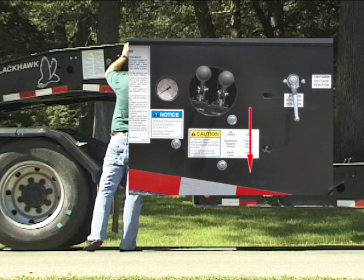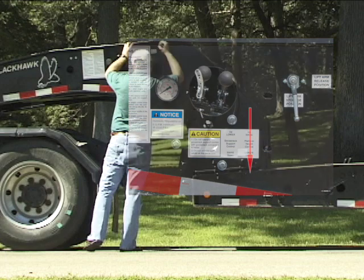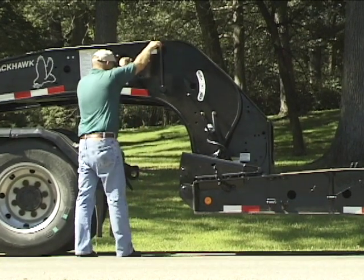Continue lowering until the platform is on the ground and the gooseneck teardrops are approximately one quarter inch below the platform pins.